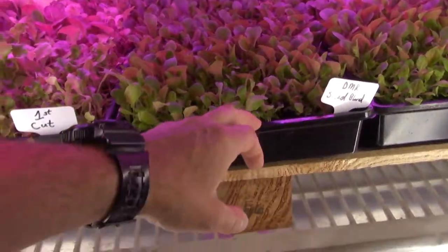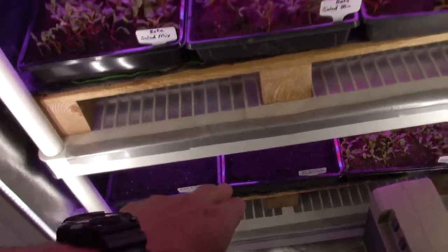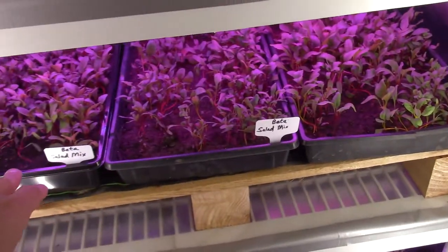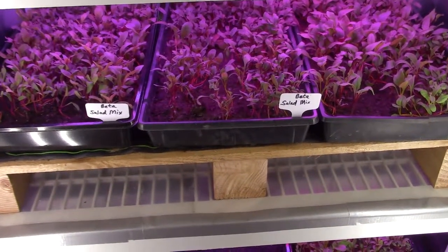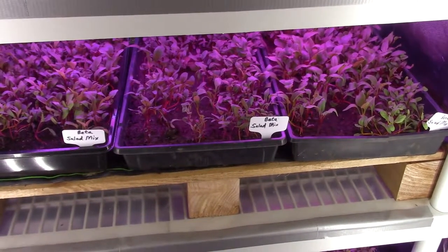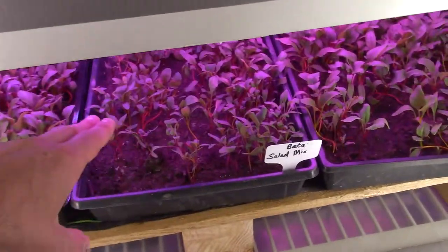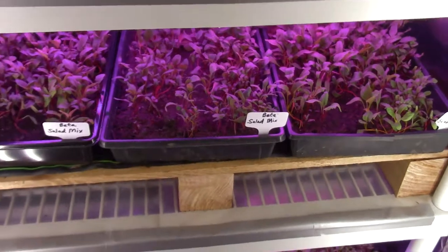The DMR salad mix has moved up from the bottom tray down below. Those are the new seeded trays I'll talk about in a second, but they've moved up to this level. They would have moved up higher if these looked a little better. What I'm noticing with the beta salad mix is I think I have not enough seed planted in there. I've been watching videos from guys like Curtis Stone and he talks about his seed density — he uses quite a few more seeds per square inch than I have been using in these trays. And that's why I'm getting this legginess and lack of support for these.